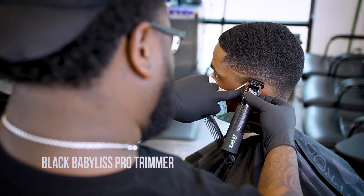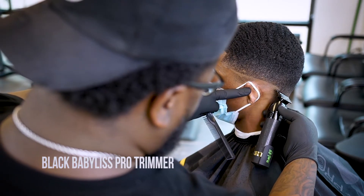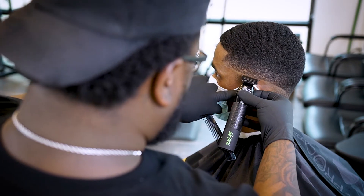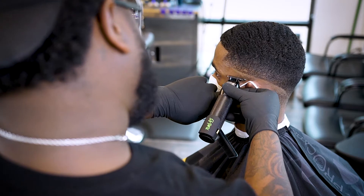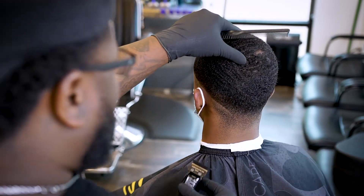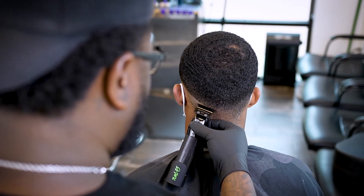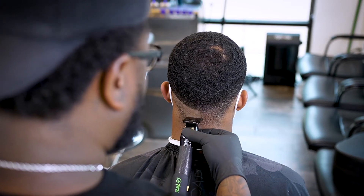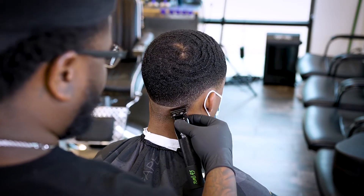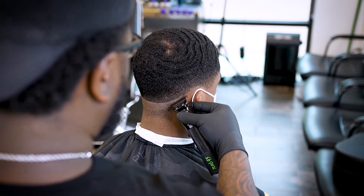Of course we're gonna go ahead and get started with that first guideline. Now, a lot of people do not like to use the edges or the trimmers to start off that guideline, but if you know what you're doing, you're good. I wouldn't suggest it just because it's a lot harder to get out, but if you have the right tools and know how to work them, you'll be able to get that line out — like I'll show y'all.